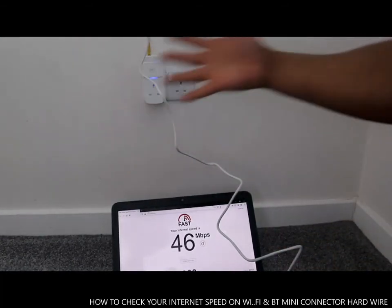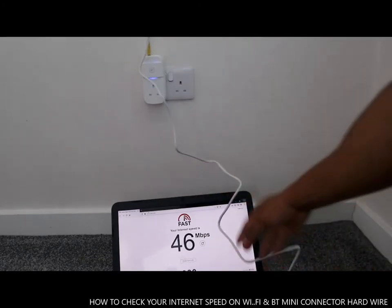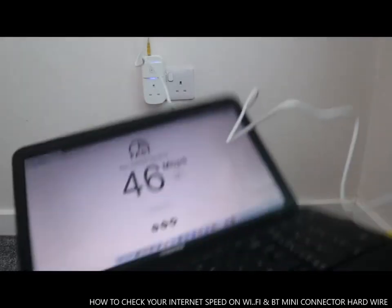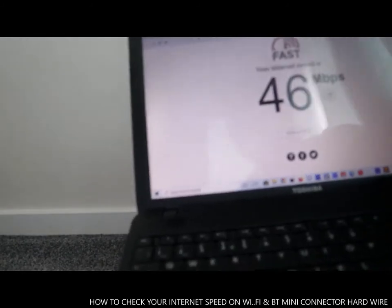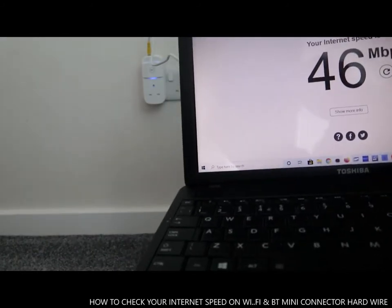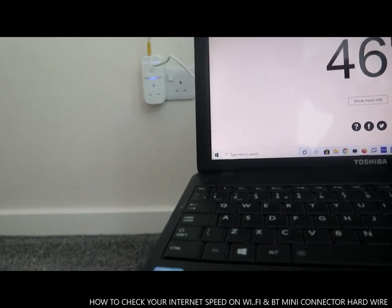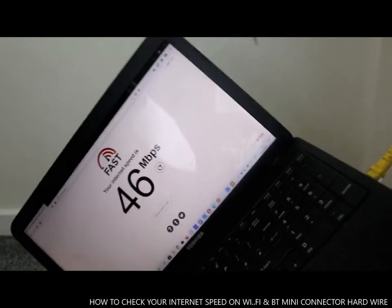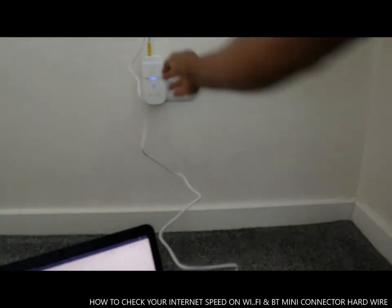You can take this to your lounge, anywhere you want, as far as you plug it in and do your work. Your internet speed is 46 MB with hardwired connected via the BT mini connector. This is very nice.